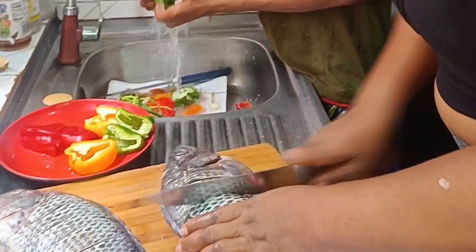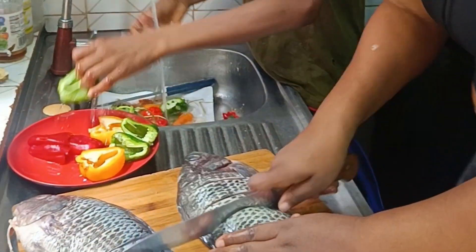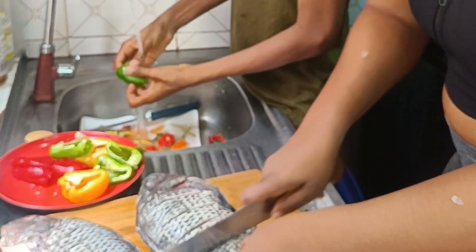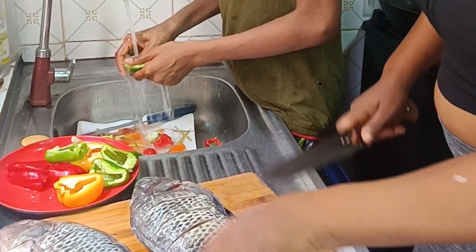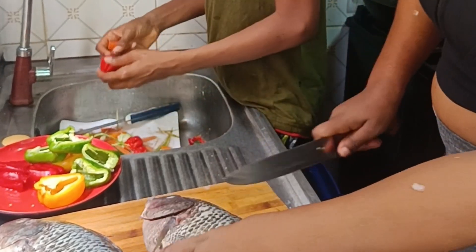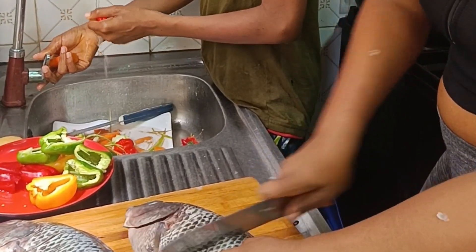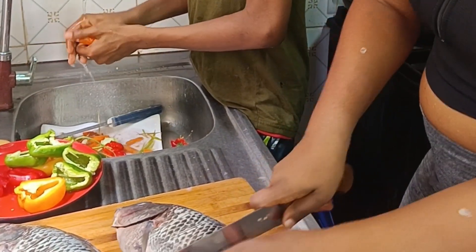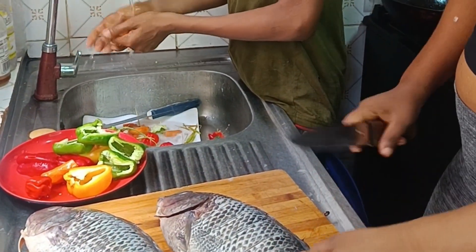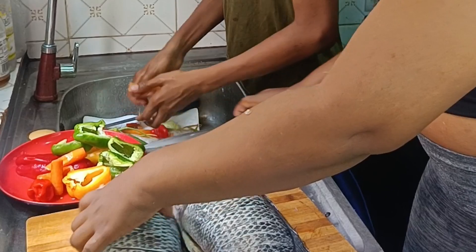I made some incisions on the fish and my son helped me to wash the pepper. I love him being in the kitchen — he's also a very good cook. He started cooking when he was nine. That's my first son you're seeing here. When I was hustling, by the time I got home, he had already made the meal. Whatever I cook and leave for him, it will turn out very well.